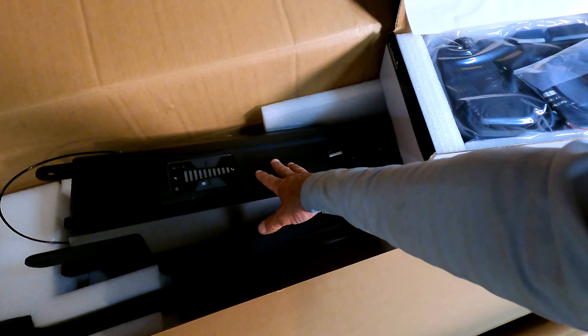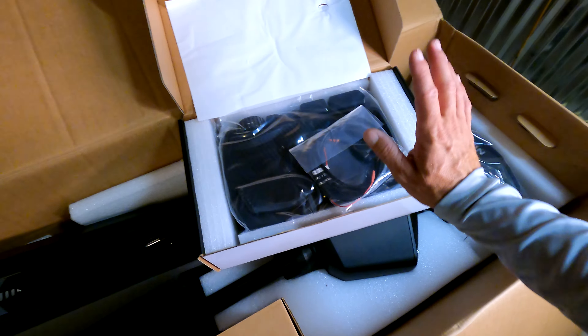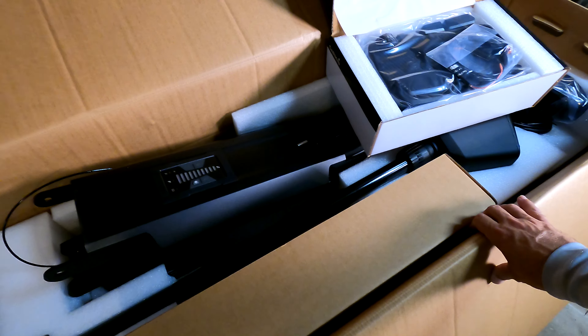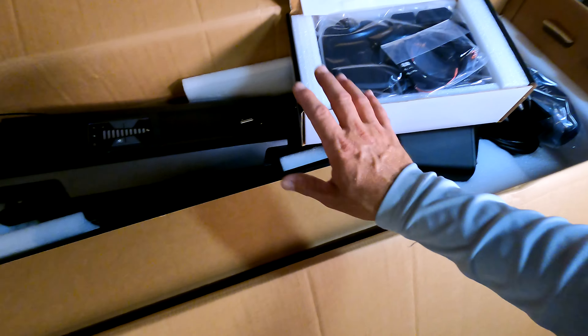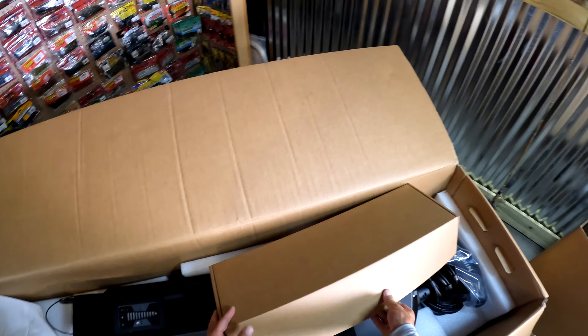The cool thing about the Garmin trolling motors is this is a digital pedal, so there's probably a computer chip somewhere in here or in the head of the trolling motor to tell it to turn left, right, spot lock. I'm really excited about spot lock. I was kind of torn whether to go with a hand control on the saltwater boat, but I really think I made the right choice.